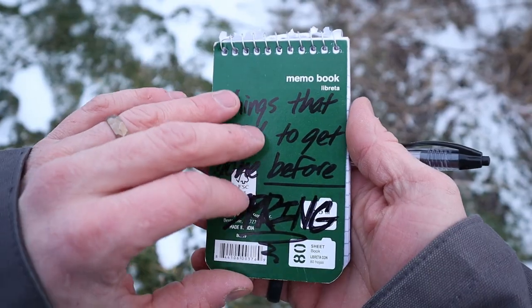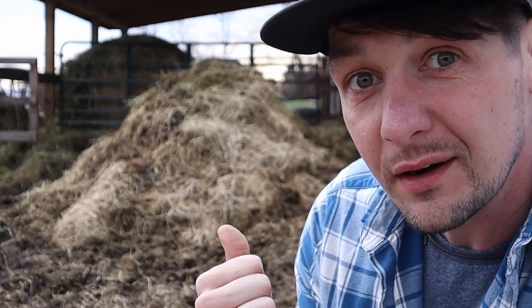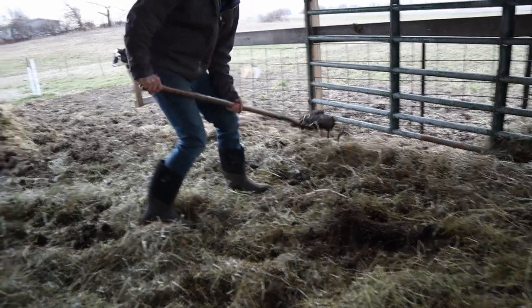I've got a list of things that I want to get done before spring gets here. It really feels like spring's already here - it's like in the 60s today, you can hear the spring peepers back there. I think they're taunting me. I've got these things that need to be done and they're just starting to pile up on me, kind of like this pile of manure right here.